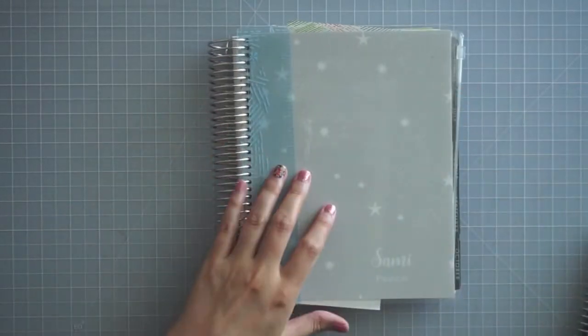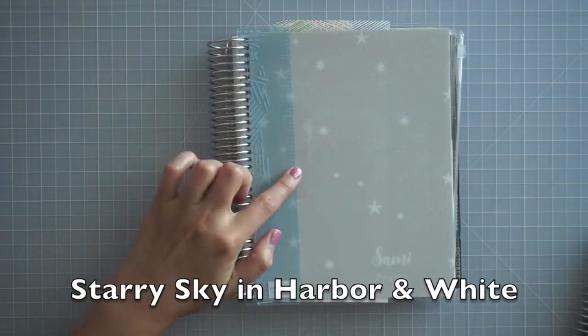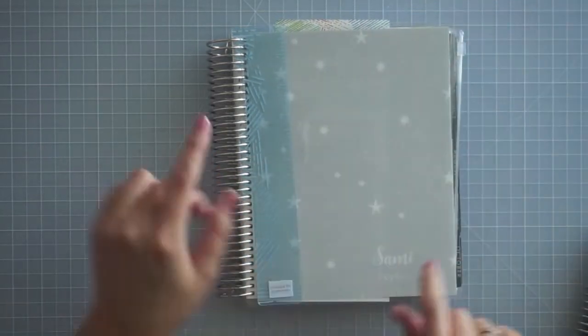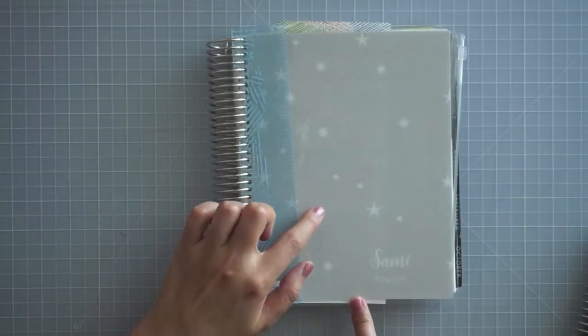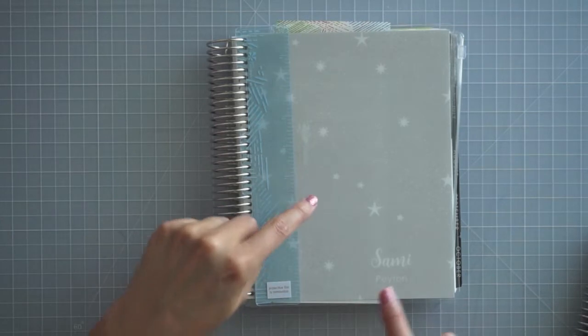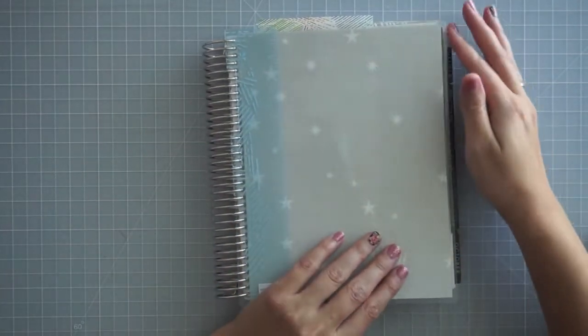This is what I ended up getting. I don't know the name of this one, but I ended up getting it in the very light gray, and I really just loved the pattern of this one. I like that you could get it in any color, so I have the gray with the white. I think originally the stars were like a cream color, but I wanted the light gray on white, so it's just a really pretty neutral color.